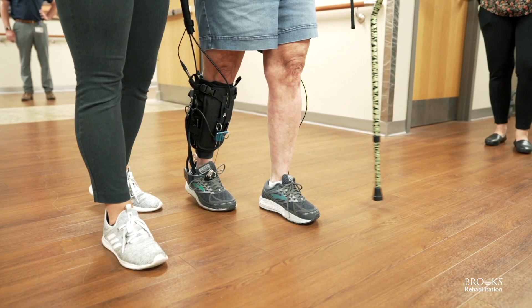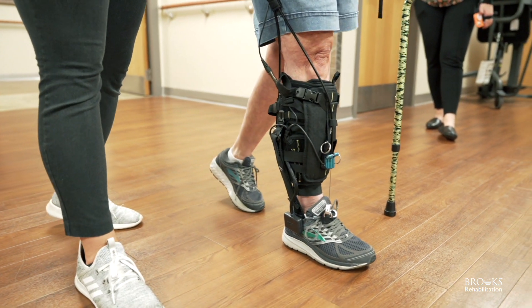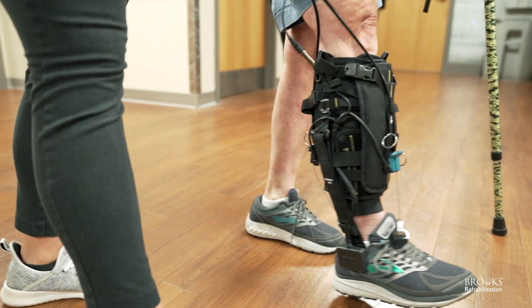At Brooks, we're excited to work with Rewoff. The new product that they've brought to us, the Restore, is one of the first robots out on the market that allows us to work on push-off and gait. That means pushing through your toes and propelling you through an environment, which is the way that we typically walk.